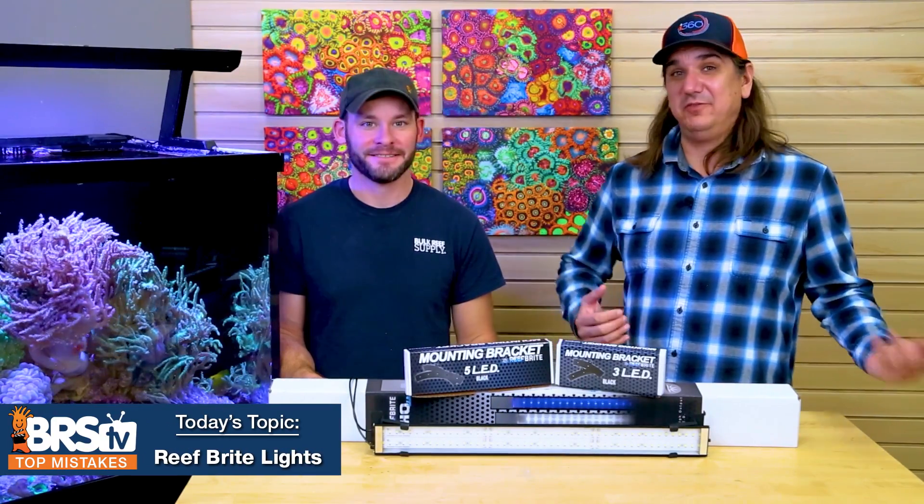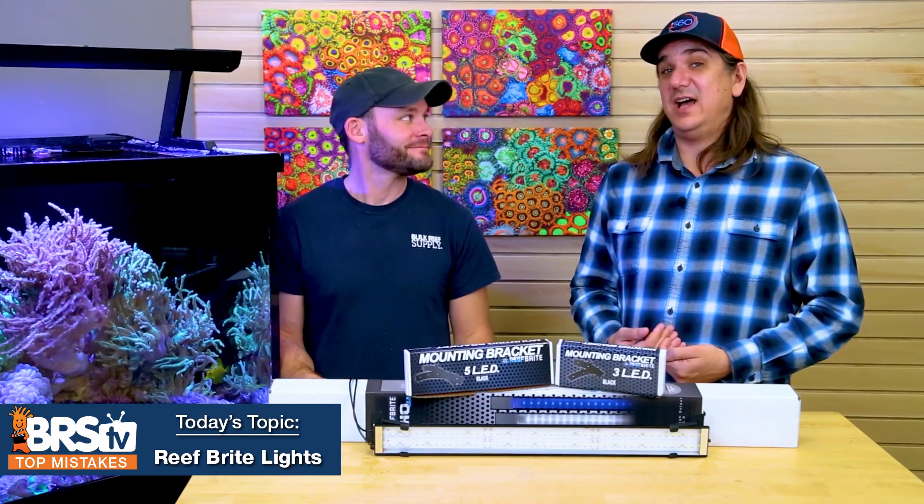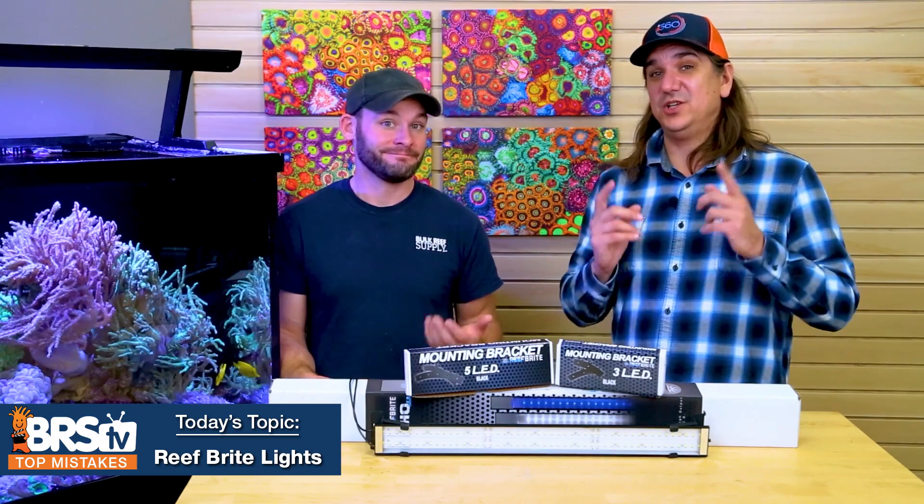We've heard a lot about ReefBright, we've learned a lot, and we've also figured out some mistakes along the way. You don't have to learn for yourself — you can learn from our mistakes, and that's what we're going to do today.